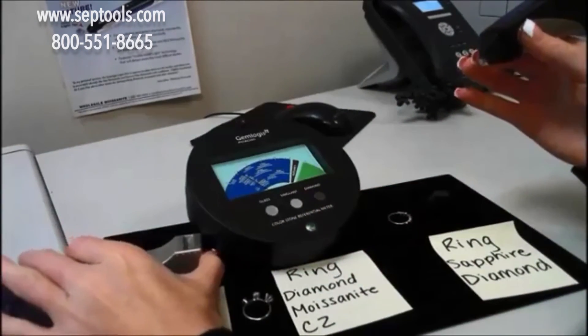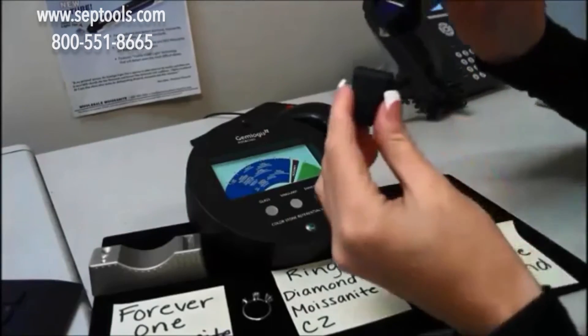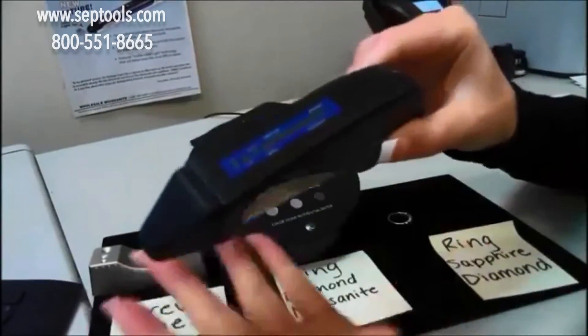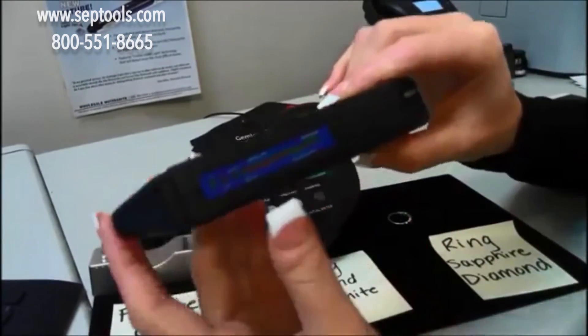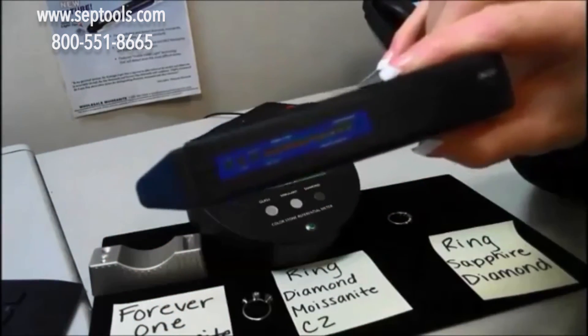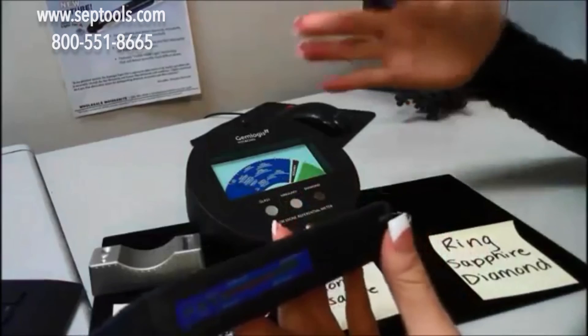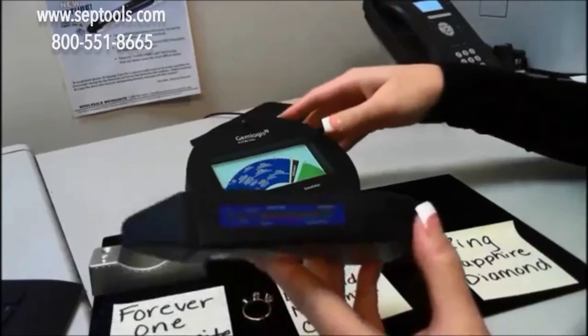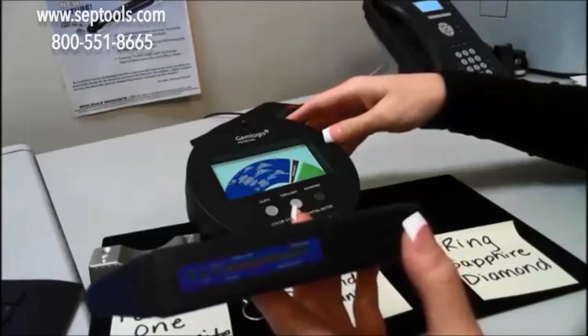So this tester is great for testing diamond, moissanite, and simulants on its own. The SEAL1 can be used by itself as an individual unit to test diamond, moissanite, simulants, and metal. Or it can be used in conjunction with the Pistachio Referential Meter for a readout of your various gemstones. Thank you very much, bye-bye.